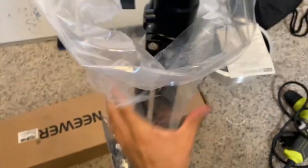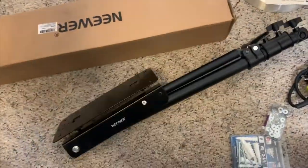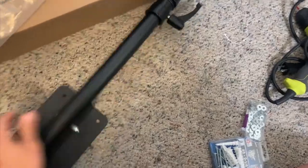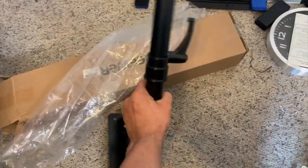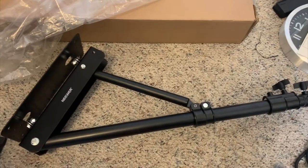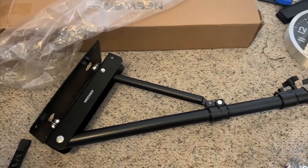Alright, so you got your new light stand wall mount. I'm going to take off the wrapper here — one hand. This is great, but it doesn't come with what you need. You're going to have to go to a local hardware store — I go to Menards, you can go to Home Depot, something like that — and pick up the screws that you need to put it on the wall.